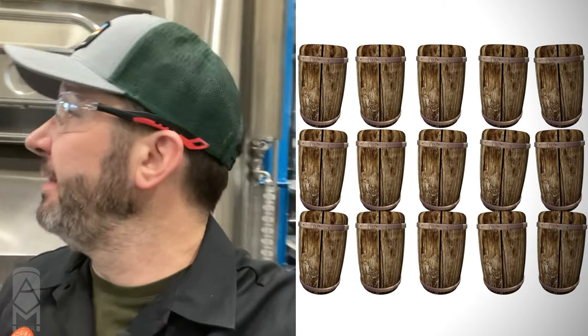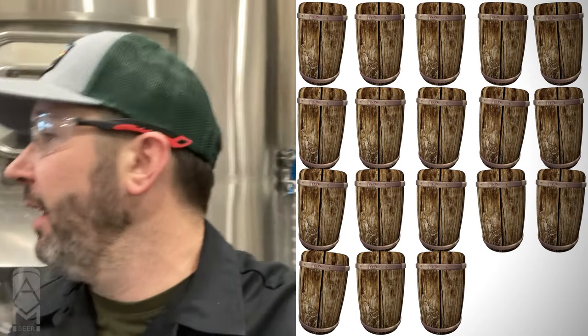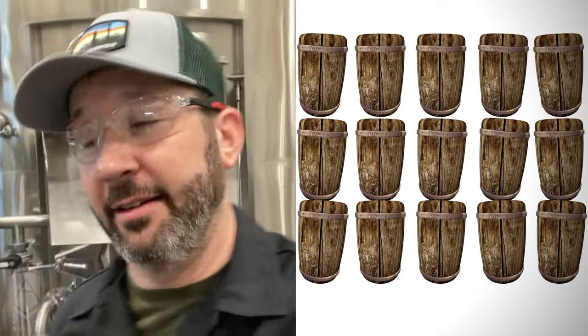We are now sparging Cartucho — all that means is we're taking hot water from the hot liquor tank and spraying it over the surface of the mash bed to continue rinsing sugar from the malt and running it into the kettle. We run a 15-barrel brew house, which means we're going to need about 18 barrels into the kettle in order to have a finished 15 barrels of beer when all of our processes are done.